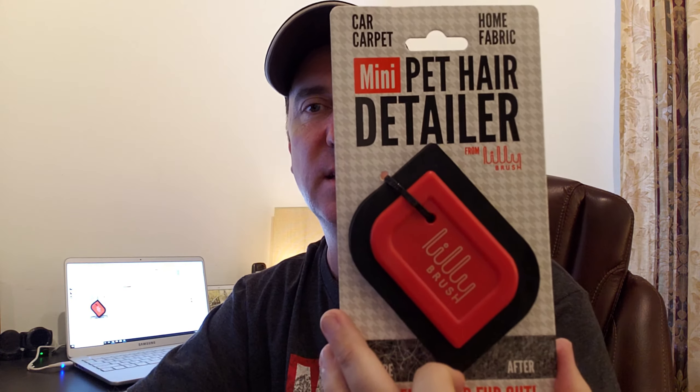I used to have a German Shepherd and loved that dog, but the hair would just drive me absolutely nuts. I encourage you to check out Mitch's channel, the Detail Geek, and you'll see why I ordered this. I haven't run into serious issues with pet hair since my dog passed away about three years ago, but I figured this would be really handy to have. I'm going to order another one to keep inside and another one with my detailing supplies down in the garage.